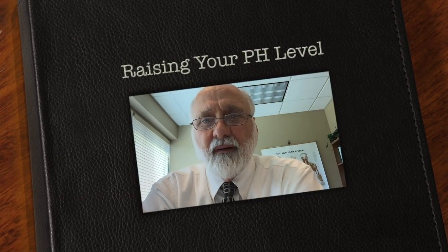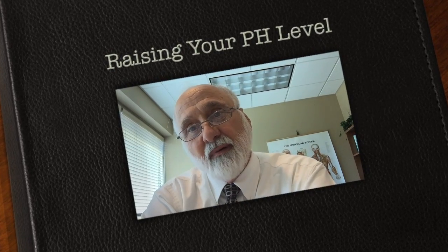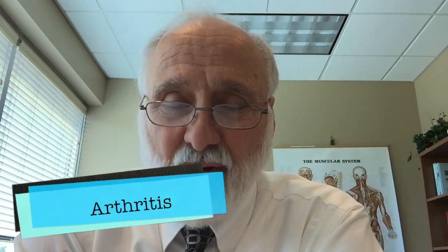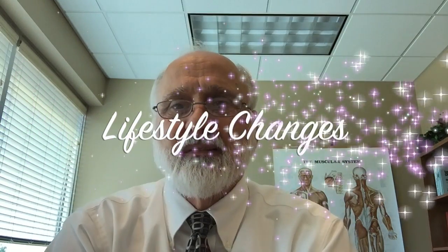Hello, my name is Dr. Mark Cooper. I'm a psychologist working with chronic pain patients, and I have a doctorate in psychology and a doctorate in natural health. I've incorporated ideas from both of these into my treatment and ways of working with patients with chronic pain. Today I'm here to talk about how to raise your pH level, because we've found that it seems to be helpful for conditions like fibromyalgia, autoimmune problems, and arthritis.